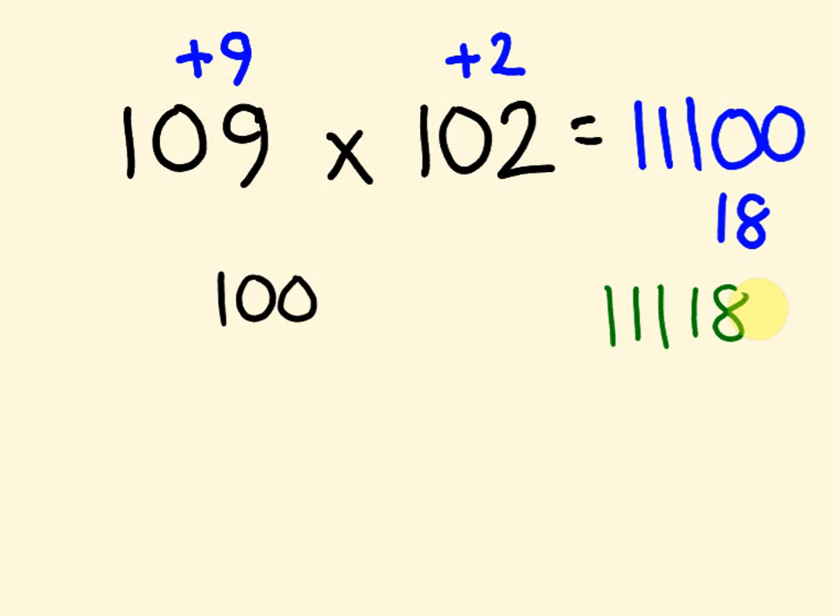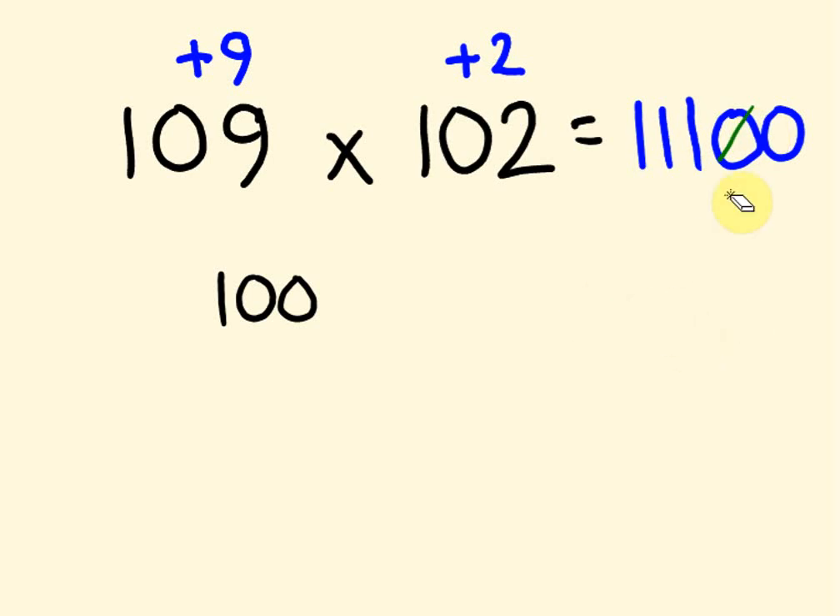You can actually get away with often not writing the zeros down if you're doing it written. But I'm encouraging you to do this mentally now, because that's what this base method of multiplication is more about — trying to start to do things mentally.